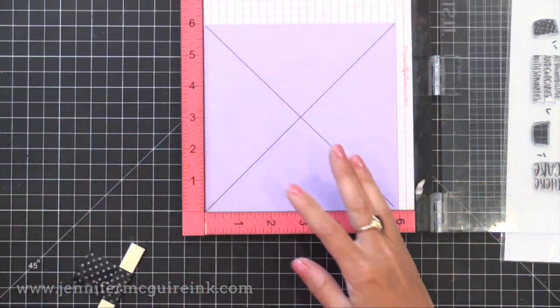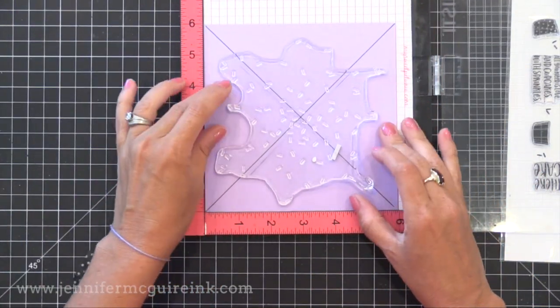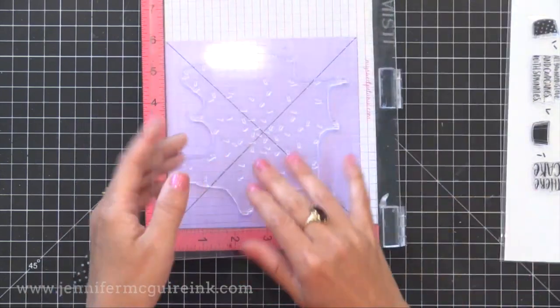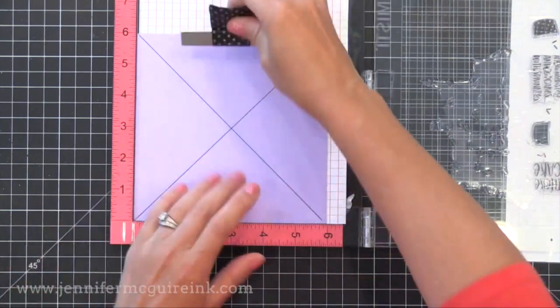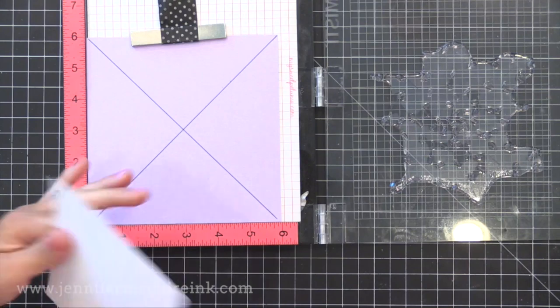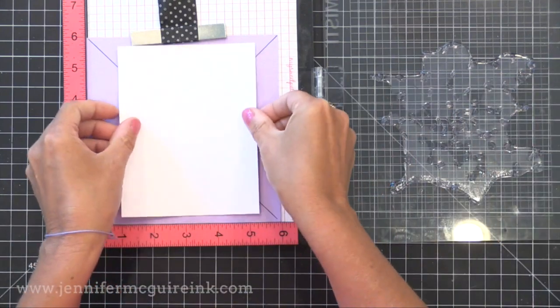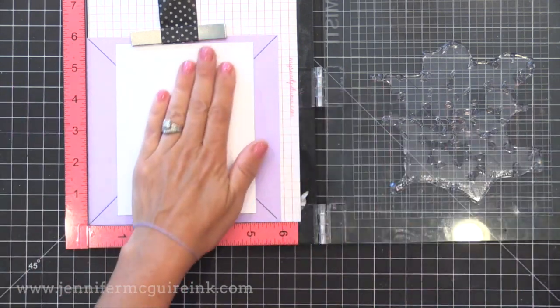You're going to keep this for the stamp so you can use it over and over. I'm going to take the X on my stamp and line it up with the X on the cardstock in my MISTI stamping tool. You really do need the MISTI stamping tool for this technique. Now I can temporarily adhere any piece of cardstock to the center of this and stamp on it four times, rotating each time, and I get a really cool, colorful background.